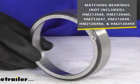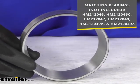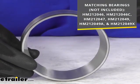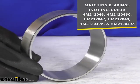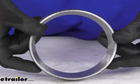It is going to work with all the models of bearings that you see on the screen there. So if you have any of those bearings and you're needing to replace your race, this is going to be exactly what you need. This is going to be a very high quality race.